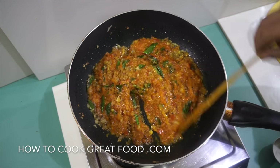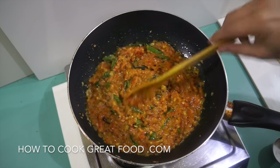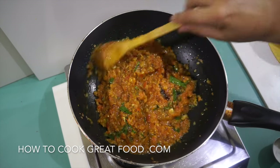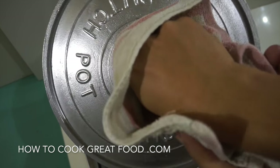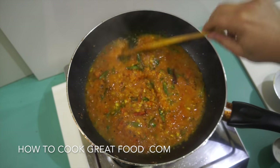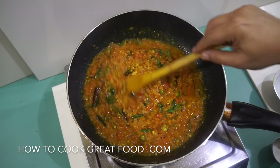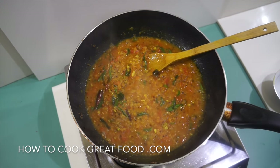Now I'm going to put a lid on this with the heat a little bit lower and let this go for about four minutes. Let's take a look — let some steam out. Now that is looking great. A little bit of salt into that.